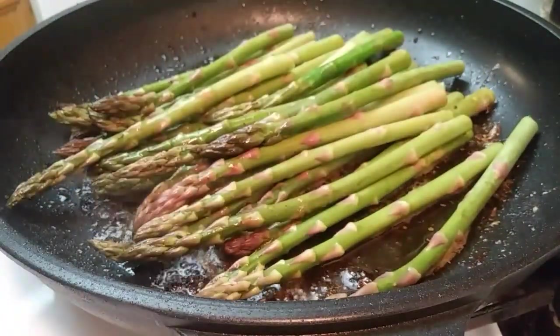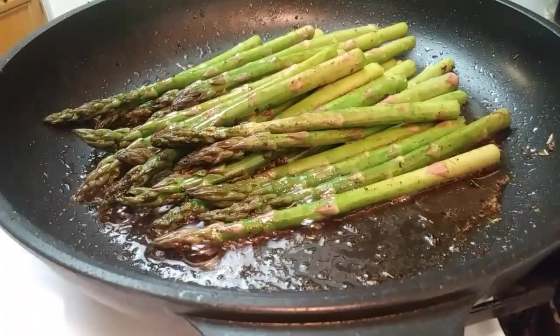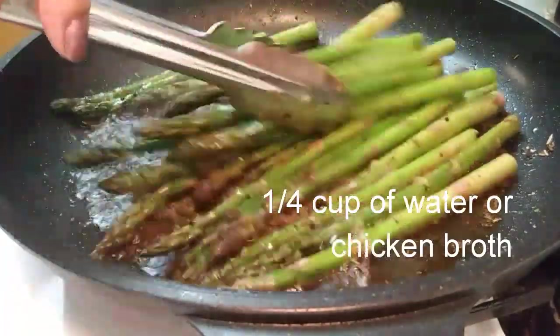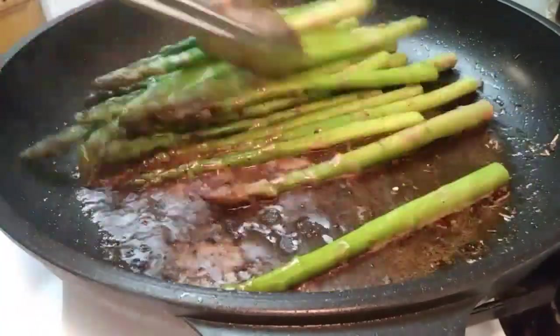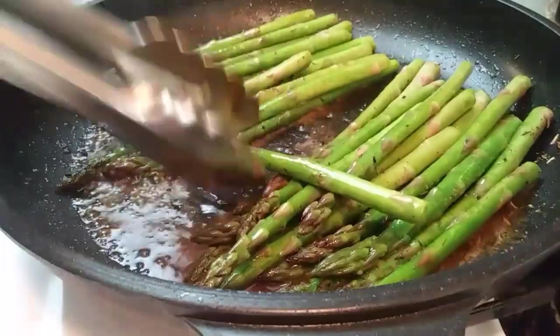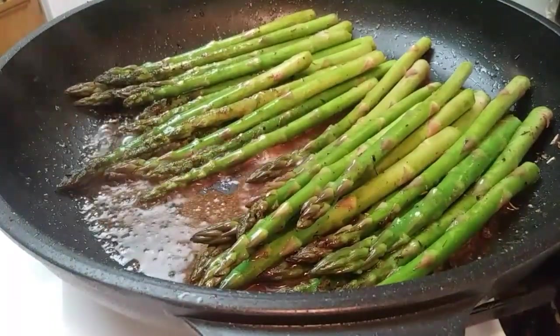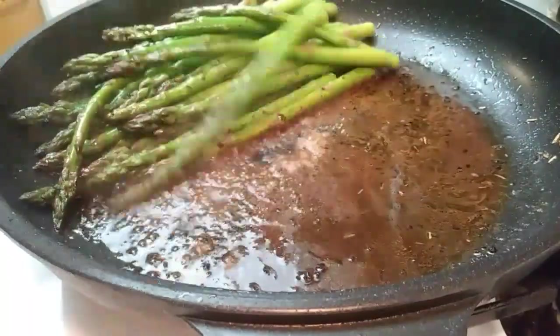Now we're going to deglaze our pan. I use a quarter cup of chicken broth — use water if you don't have chicken broth readily available. We're going to coat our asparagus and then let it reduce in the pan for about a minute.